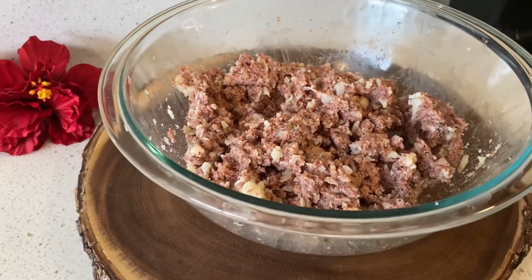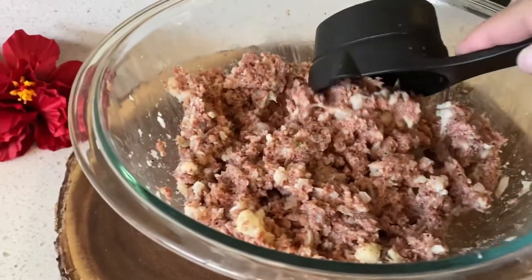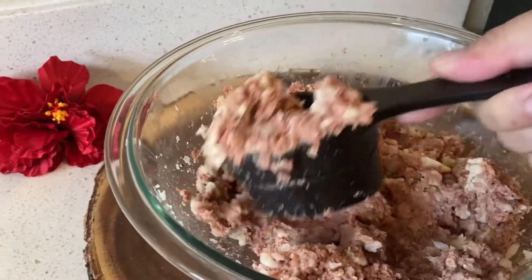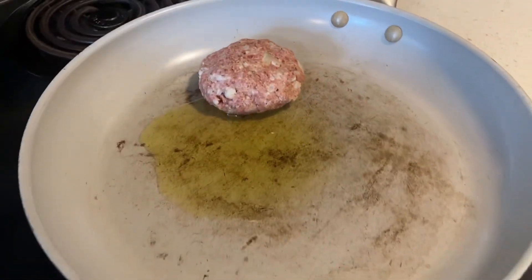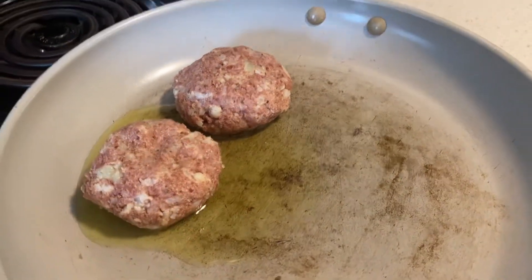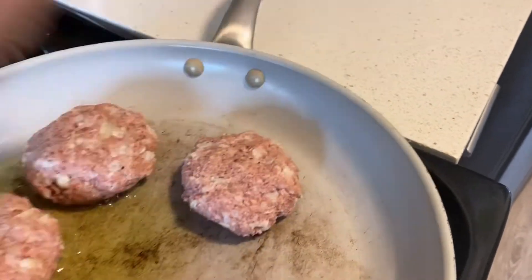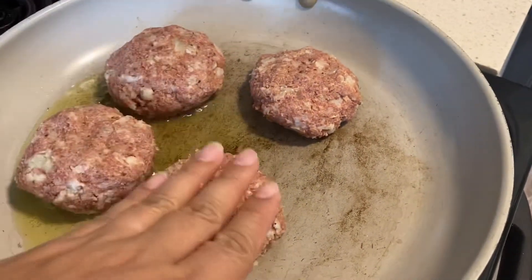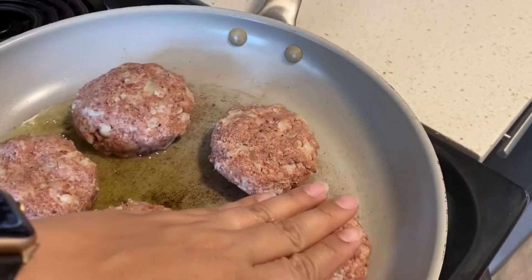Take a half cup to begin portioning out your corned beef hash patty mixture. This recipe will yield six medium-sized patties. Set your stove to medium-high heat and brown each side of the patty four to five minutes until golden brown.